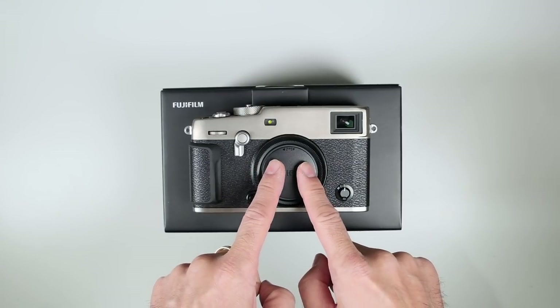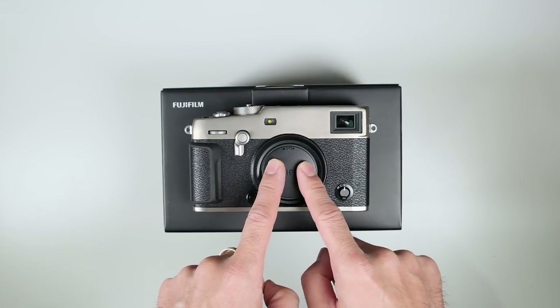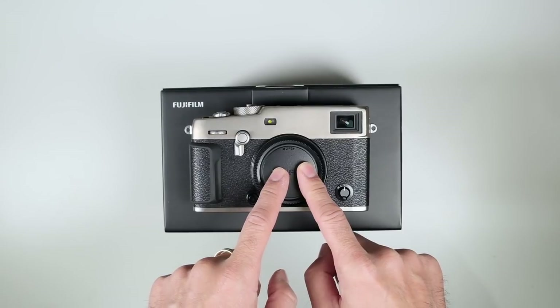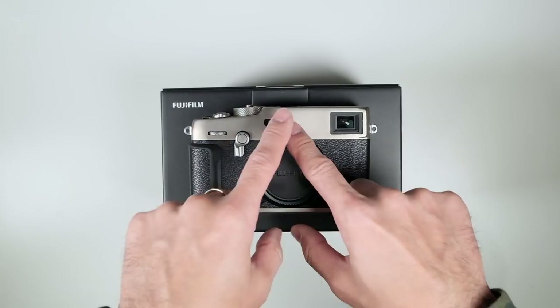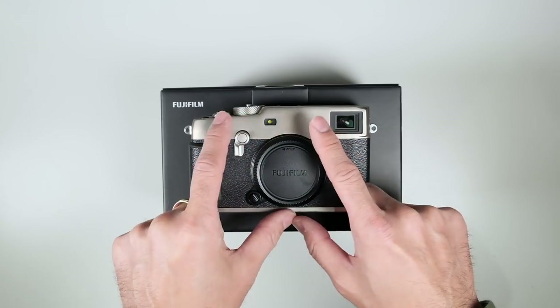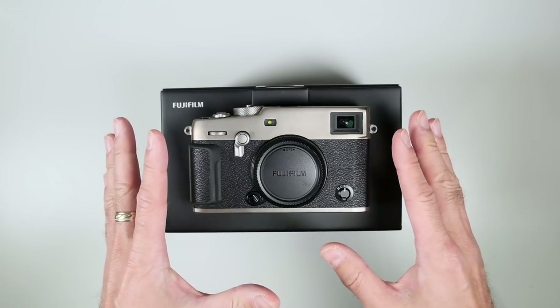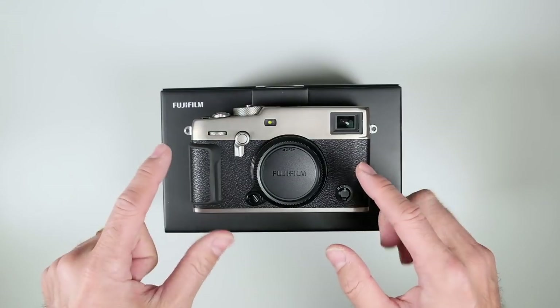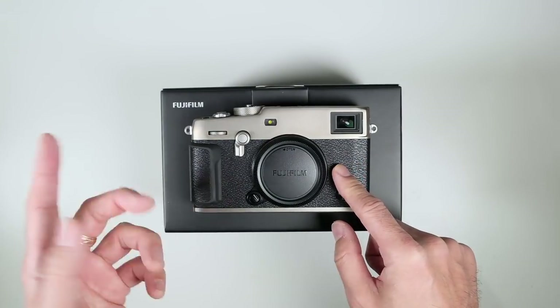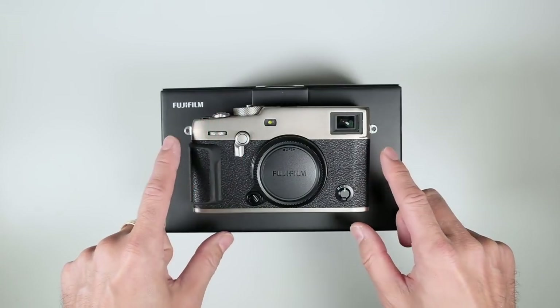I thought it would be a little more expensive, but I think that's great. Remember that the titanium is just the top and bottom plate — it's not the entire camera. The internal chassis is magnesium alloy, as was the X Pro 2, so just the top and bottom plate are titanium.